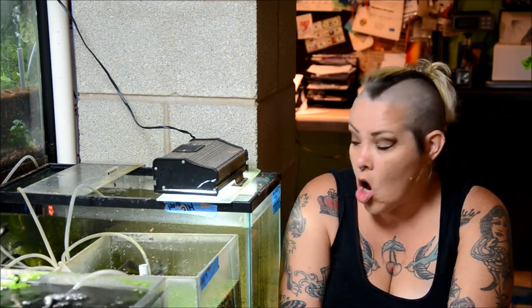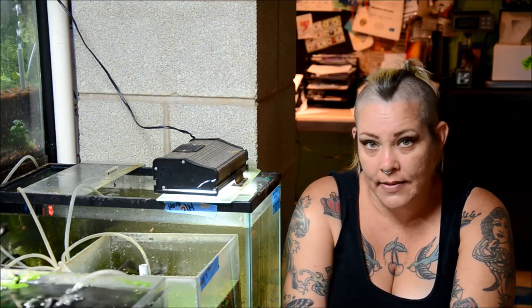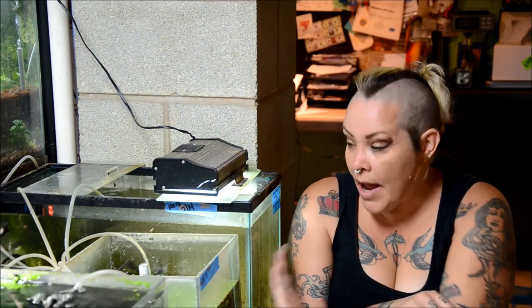I haven't worked with them for very long, but I'm already adding them to my list of must-haves. Right now I have them housed in a little 10-gallon with some Hara jerdoni, a little bit of driftwood, and some plants. So let's take a look and I'll tell you more about them.